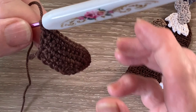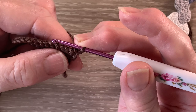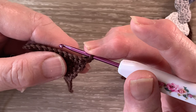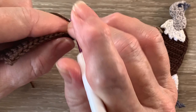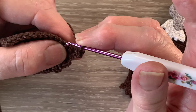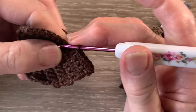Now the next 5 rows, rows 6 to 10, are worked the same. We work 1 chain and turn and work 1 single crochet in each of the 13 stitches. For row 11 we start with 1 chain and turn. We work 2 single crochet into the first stitch, then 1 single crochet in each stitch to the end — we'll have 14 stitches.